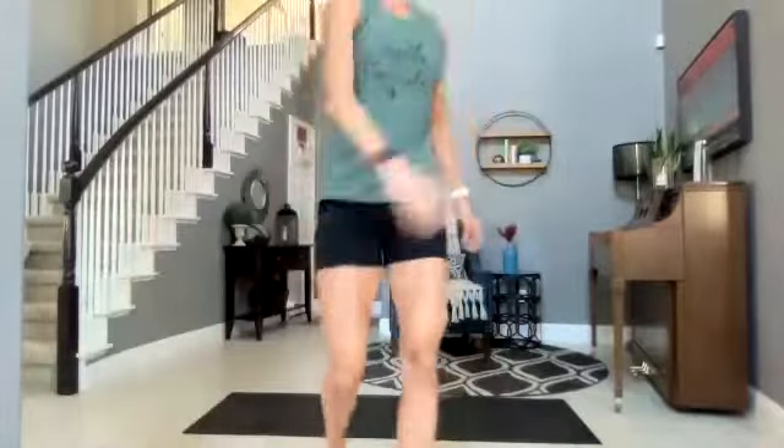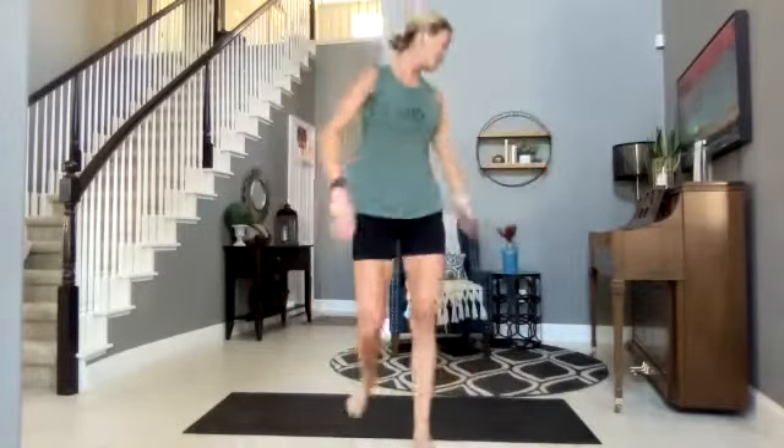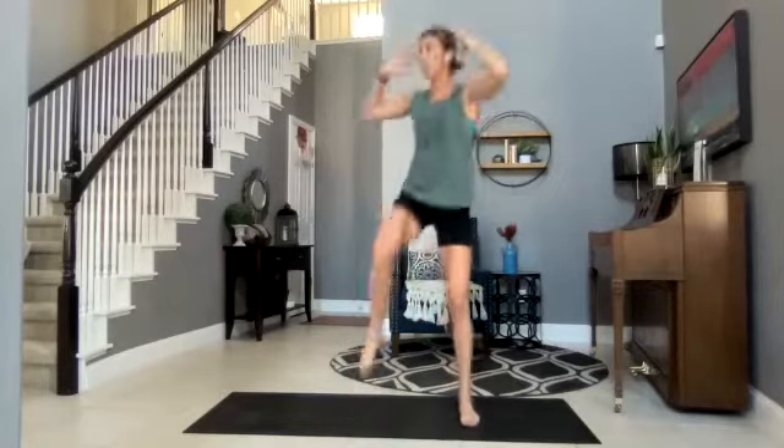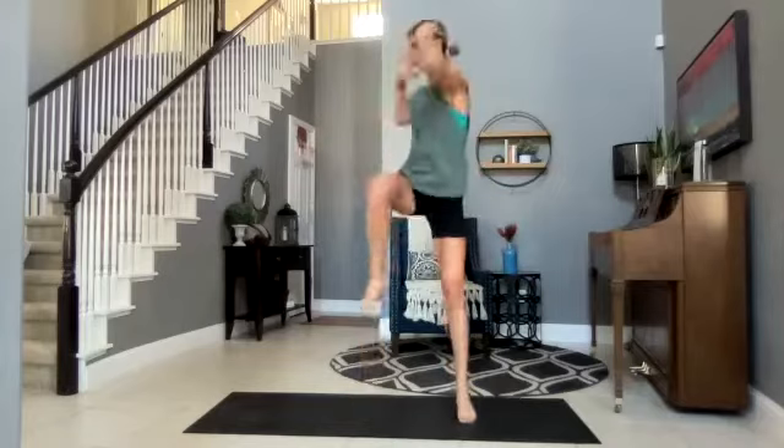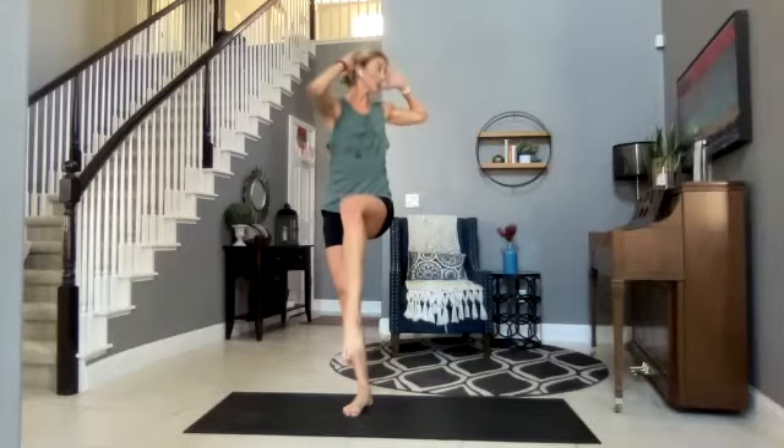Round number three — starting from the top. Squat bicycle — your pace, you can pick it up a little. Keep your chest lifted — this is a lot of core. Hold it — where'd you land? I need more balance, so I'm going to try that each round. Let's lift, right side.